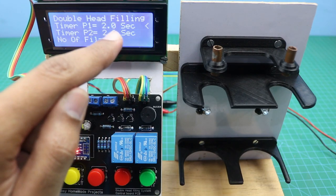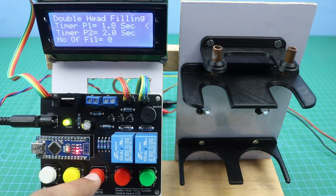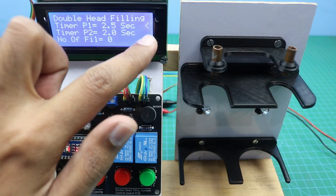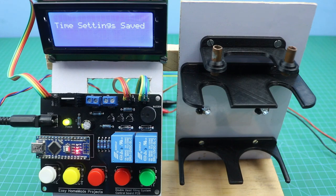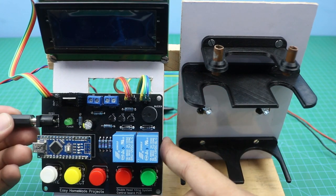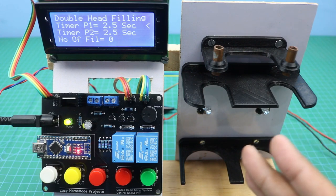As you can see, this pointer is at timer 1 position, so you can change the time for timer 1. If you want to change the settings for the second timer, you will need to move the cursor downward by pressing the select button, and then you can change the time for the second timer. After setting the times, press the save button to save these values permanently — even if you power off the machine, these settings will not change. Below that you will see the total number of fillings. If we press the start button, the machine will give a warning since there is no bottle in the holders.